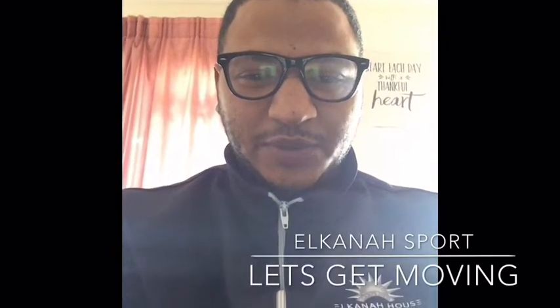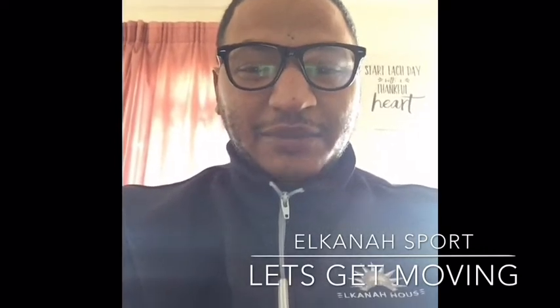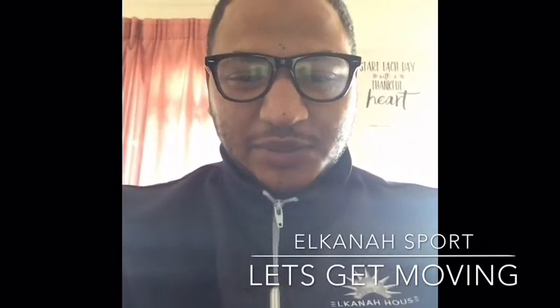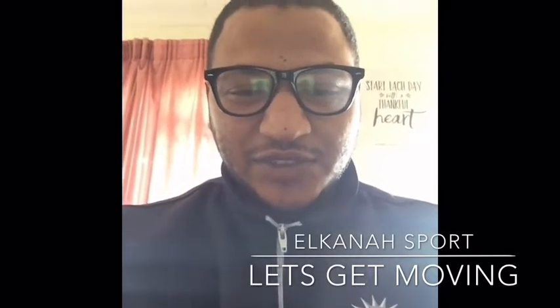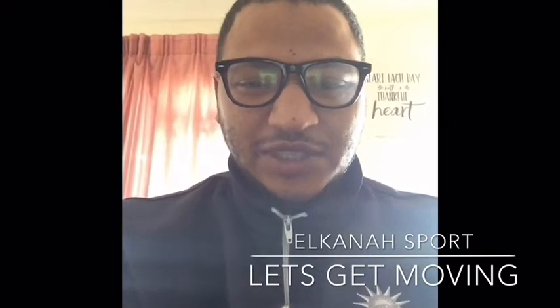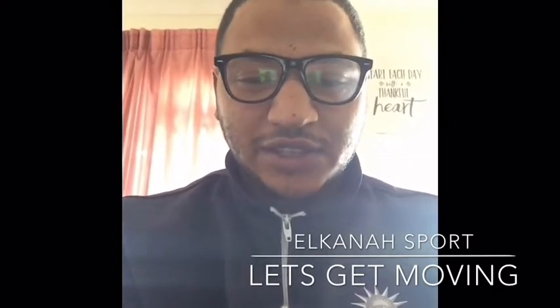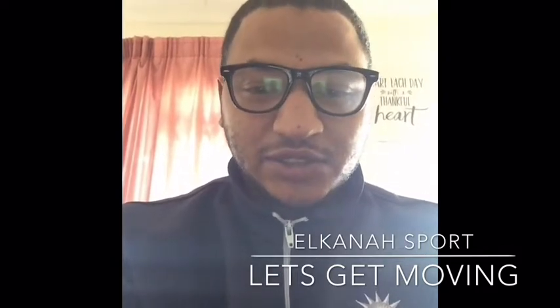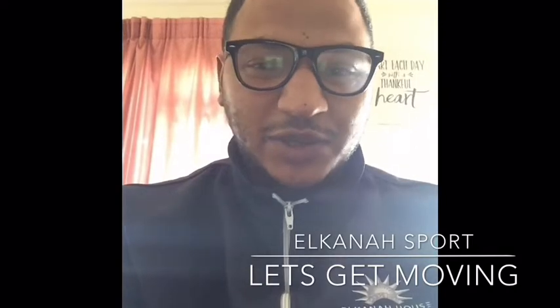Hi there boys and girls, I hope you're all safe and doing well during this quarantine period. I'm sure you guys are really missing sports as much as we are, so what we've done is we've created a little challenge for you guys to do. Mr. Salmon and I have given you a few examples and we challenge you to get the most creative you can and do the most creative things to practice all the skills needed to do sports. So keep well, keep safe, see you guys soon and watch the rest of the video for our examples.